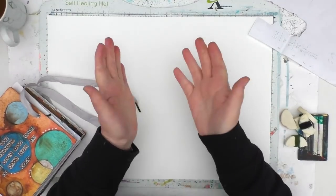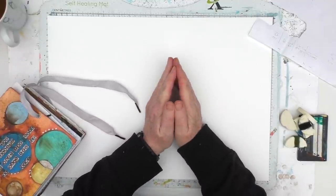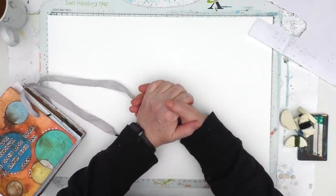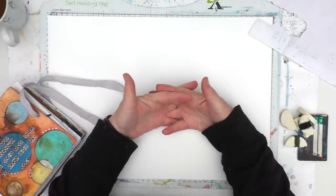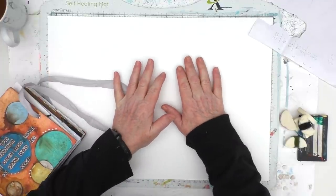Hi, it's Kylie Coo. Thanks for joining me in my studio today. So we're into February, which means a new monthly prompt for the Mixed Media Emporium, and the prompt that Nina and I have chosen this month is Masterboards and Backgrounds.